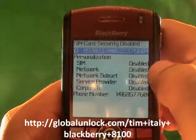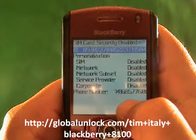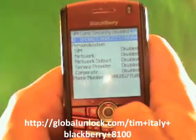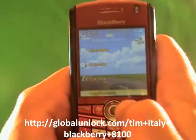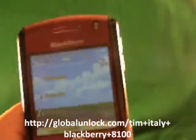Code accepted. Now you notice it says 'Disabled' here. You'll notice that the phone number 416-857-7601 is on here — that's the Global Unlock phone number, one of the numbers. And you call 1-866-99-UNLOCK. You'll also notice that it now says Rogers Wireless, so it actually picked up a network.